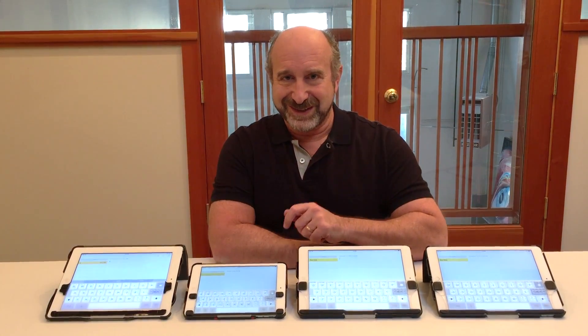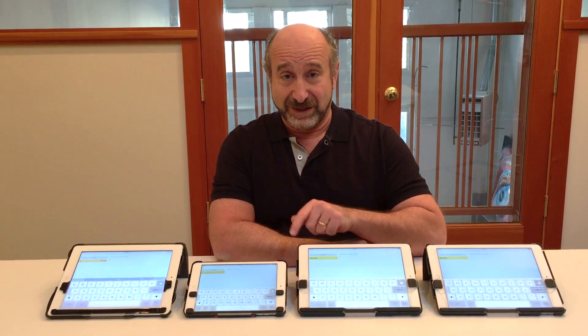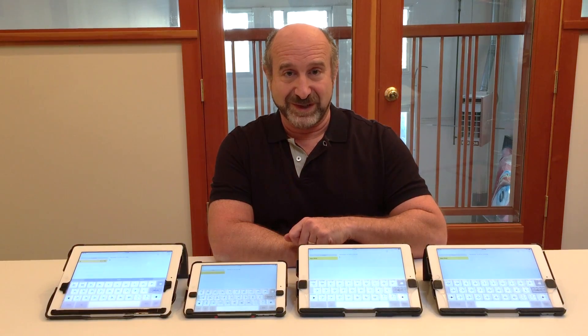If your case or keyboard doesn't seem to be fitting right, you might have the wrong model of TouchFire. Send us an email and we'll get that sorted out.